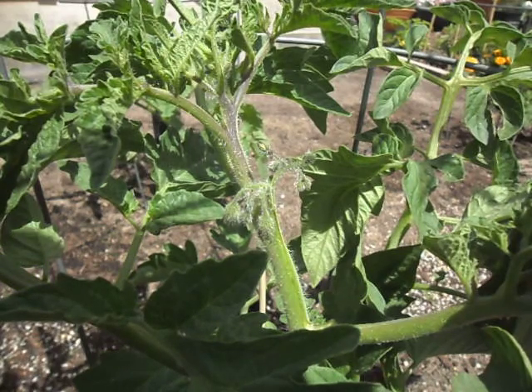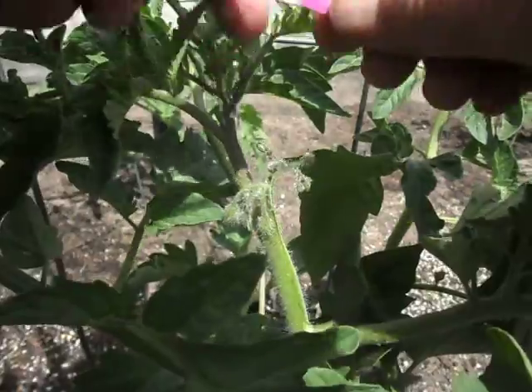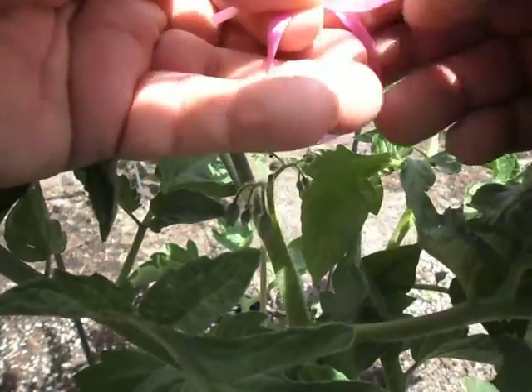We're going to put a bag on this tomato truss with the idea of saving seeds that are not cross-pollinated. We need to take our ribbon and mark the flower truss so that once a bag goes on, we know which one has been bagged.